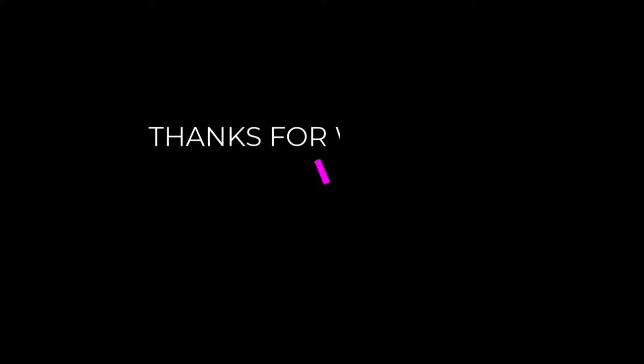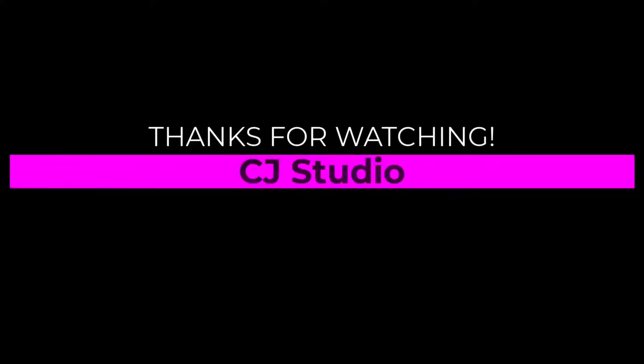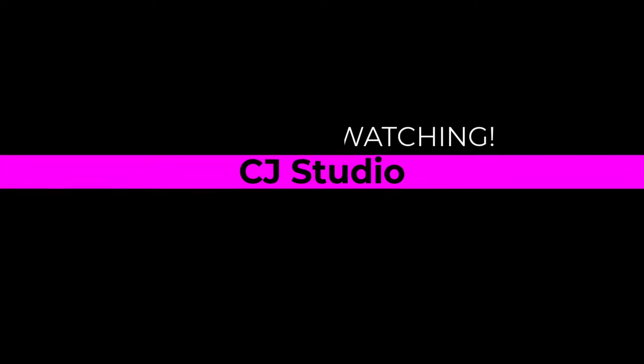Thank you very much for watching and I hope you enjoyed it. If it helps, please subscribe, like, and turn on notifications so you won't miss any episodes. And also you can share it with others.